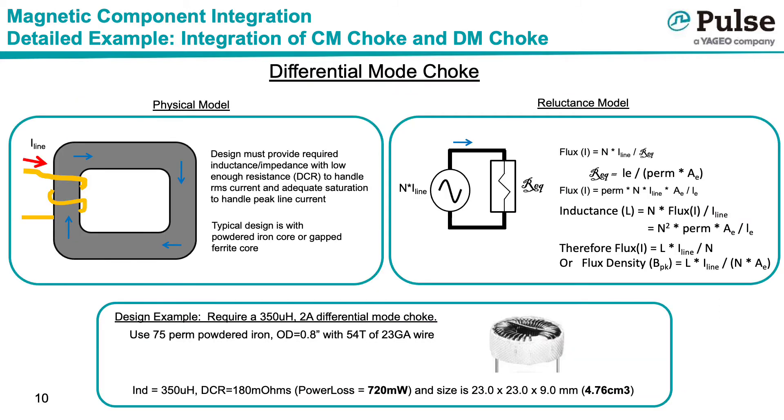A differential mode choke is really just a single winding inductor. As shown in the top left diagram, the line current, shown in red, flows through the inductor winding, shown in yellow, and this creates a magnetic field within the core, shown in blue. The differential mode inductor must provide the required inductance and impedance, with a low enough winding resistance to ensure the part does not have excessive losses or overheat. In addition, the part must be able to withstand the peak current without saturating.